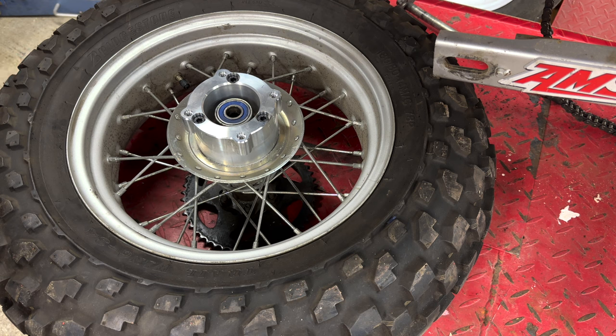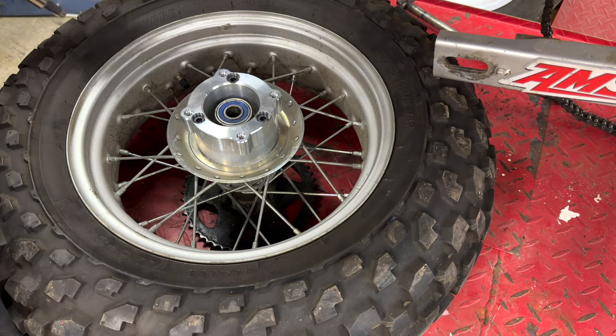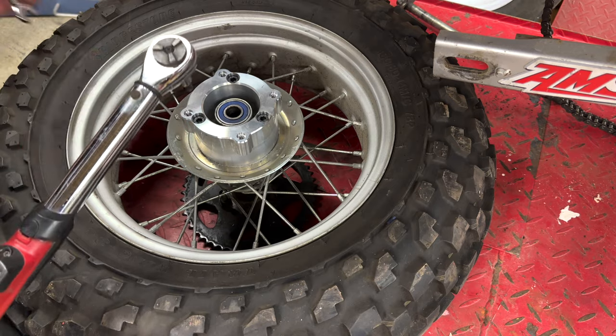Now we need to tighten them. He did not provide a torque spec for these, so I'm going to go with the Yamaha factory spec for the drum, which is 20 foot-pounds, on each of these bolts. I need to stand this up so I can get at it at the rear.